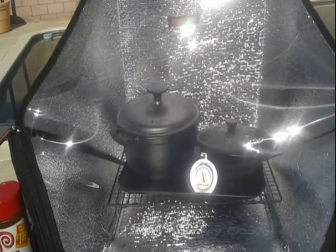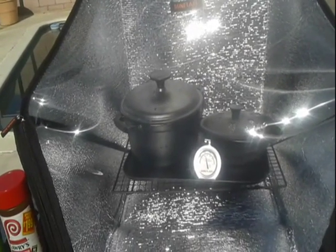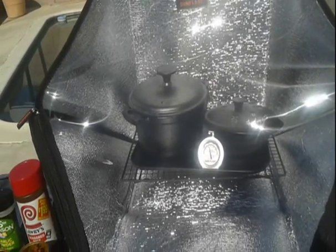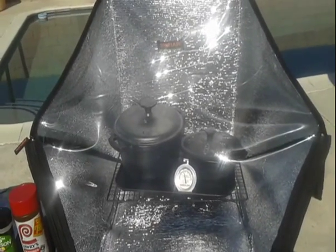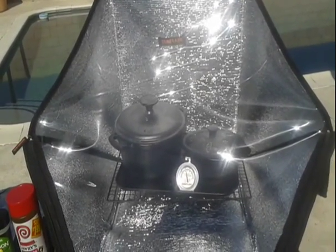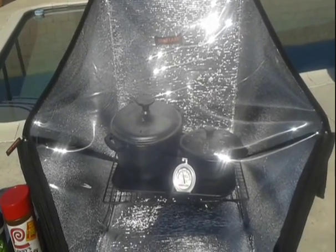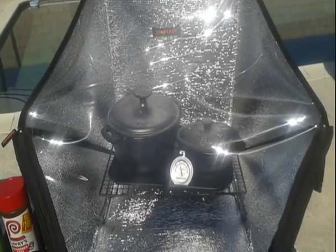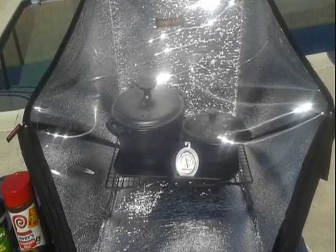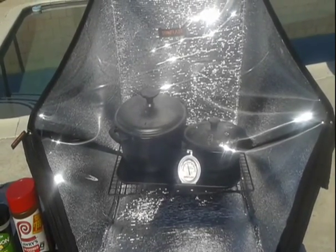It's about 9:15 or 9:30 and we're going to let this cook for five hours. I'm going to have to come out every once in a while and move the cooker so it aims right at the sun, and get myself out of the way so I don't cast a shadow. It's amazing the difference between it aimed away from the sun versus toward it — aimed toward the sun it gets up to 200 degrees and it's going to go higher as the sun climbs.